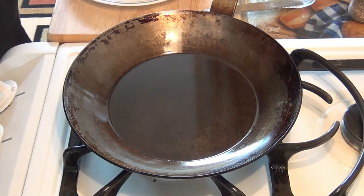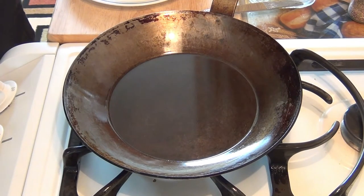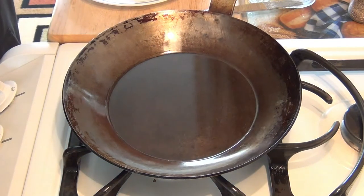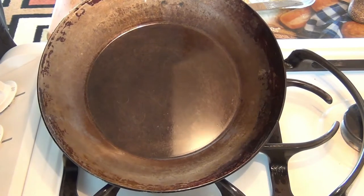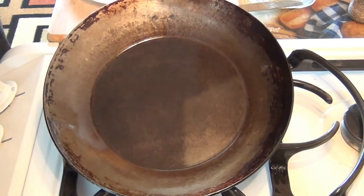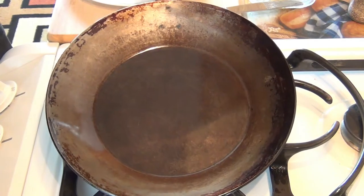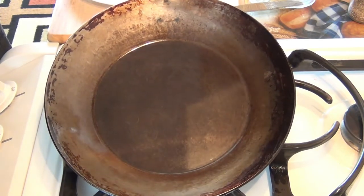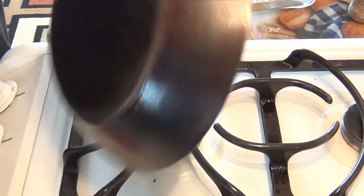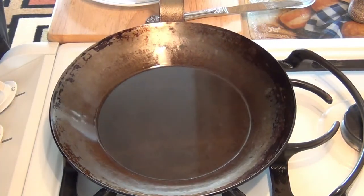What I'm going to show you today is how to make a classic French farm omelet in a carbon steel pan. This pan, by the way, is a Matfer Bourgeat French classic 8½ inch carbon steel pan. It's very heavy, it's well seasoned as you can see, and I use this every day for my eggs.